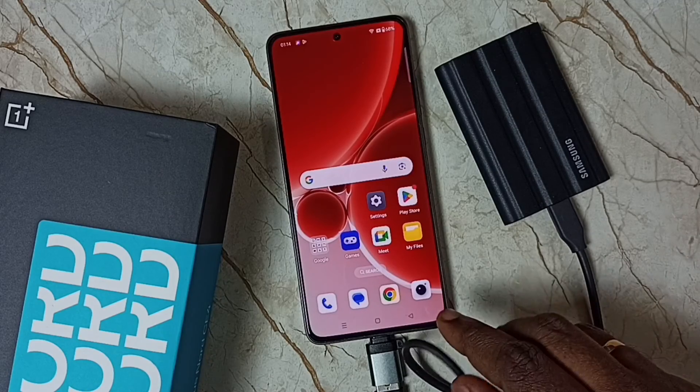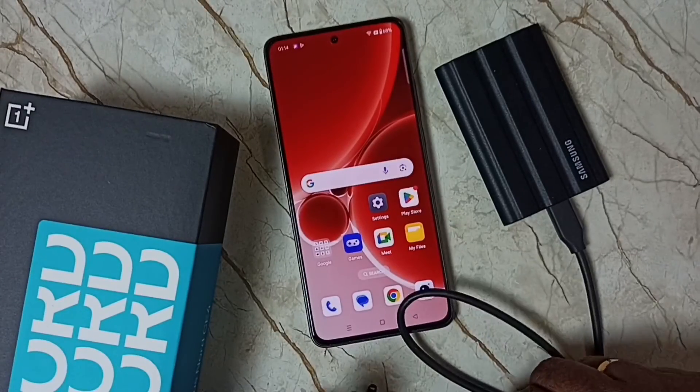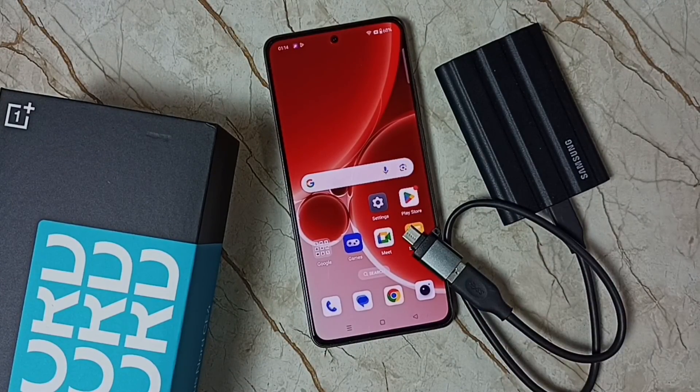After ejecting, we can safely remove this SSD storage from this mobile phone. I hope you have enjoyed this video. Please subscribe this channel, please like and share the video.